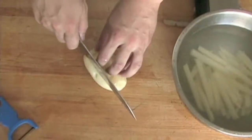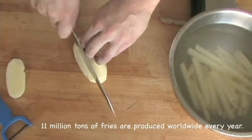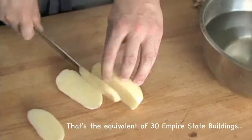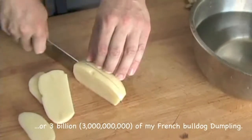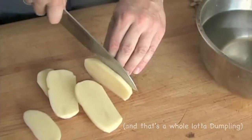Next, using a sharp chef's knife or santoku knife, slice a quarter inch piece off the potato lengthwise in order to create a stable base to work with. Lay the potato flat on its cut side and slice it into quarter to three-eighth inch planks using smooth, even strokes. Use the knuckles of your free hand to guide your knife while using your fingertips to hold the potato in place.